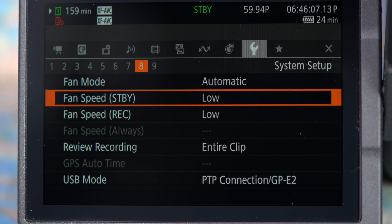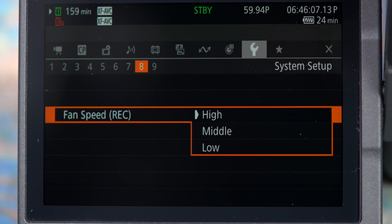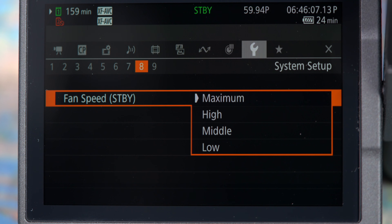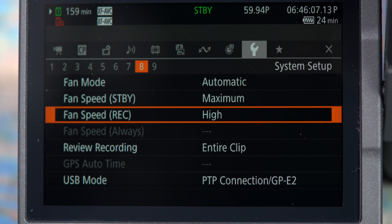Testing this in hotter conditions, medium or high fan settings will be needed to keep this camera cool, or if you intend on recording 8K RAW video. The high fan speed mode may be picked up by a microphone, so be aware that you're not placing the microphone too close to the camera.